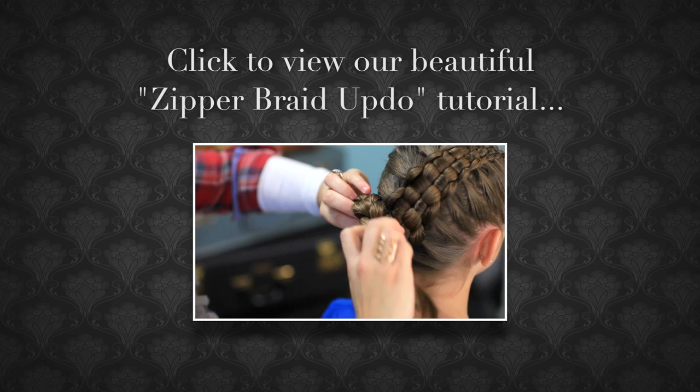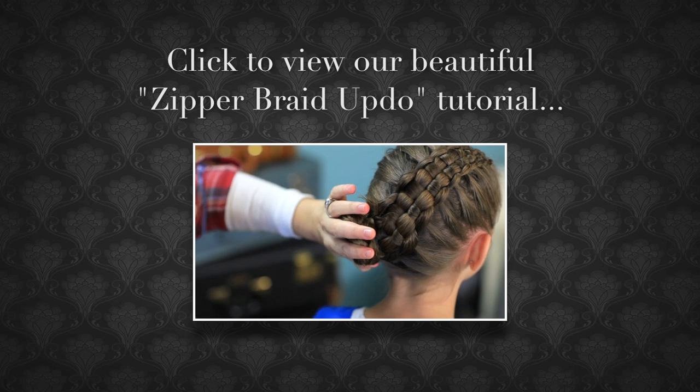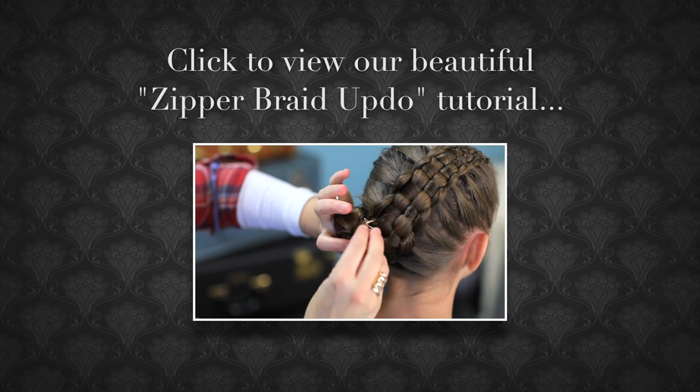And then I'm going to take it and make it a cute little bun right here on the side of her head. Tuck those ends in, and then you can use a spin pin to secure it.